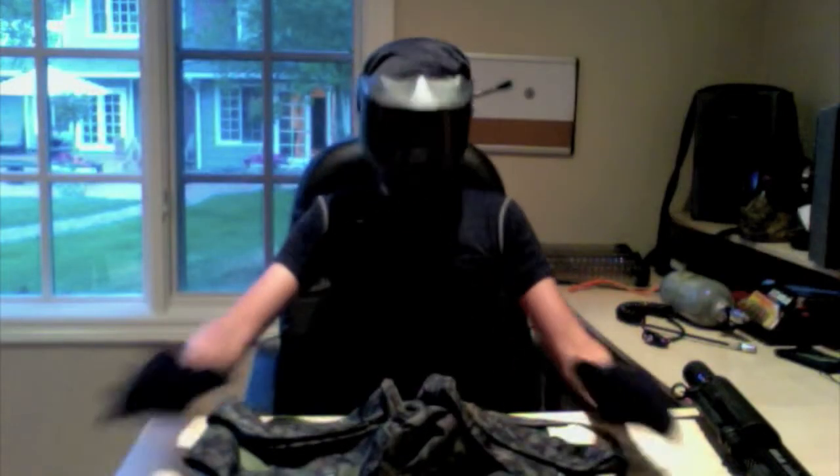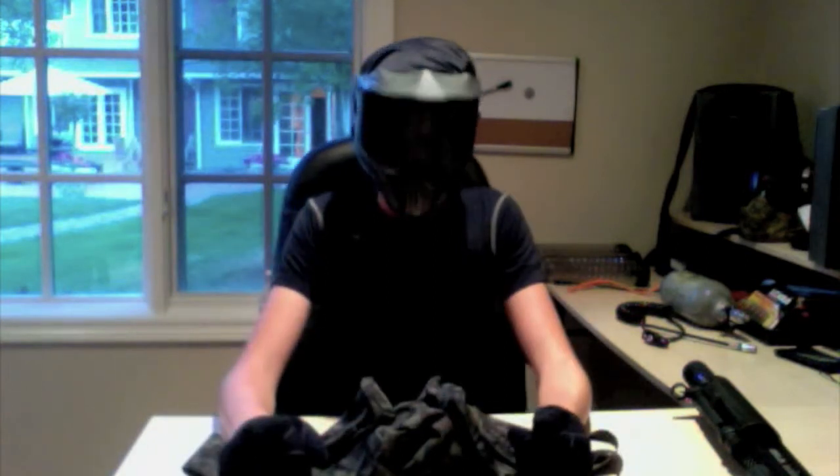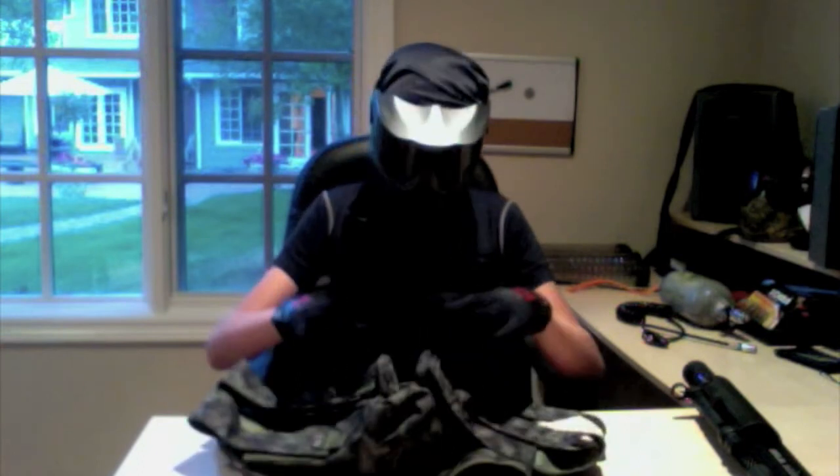Hi, today I'm going to be showing you my BT Camo 4 Plus 1 harness.